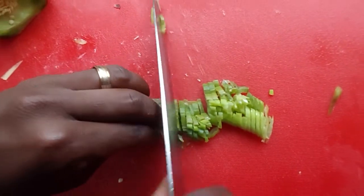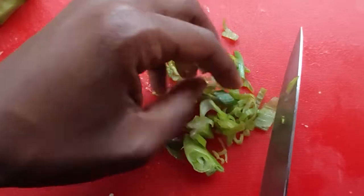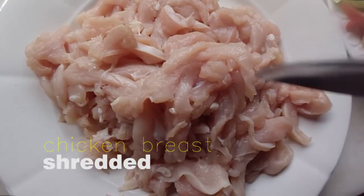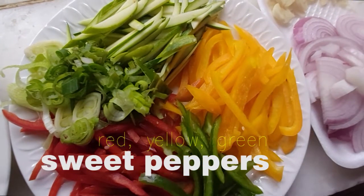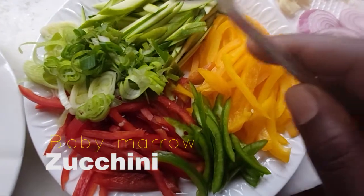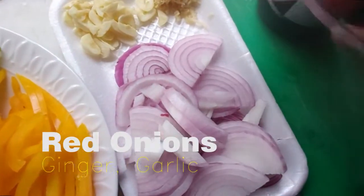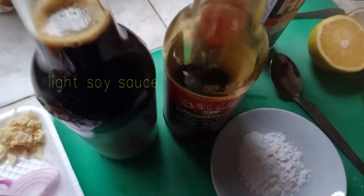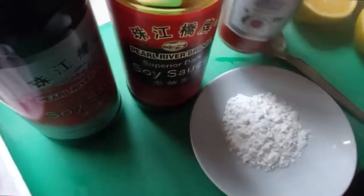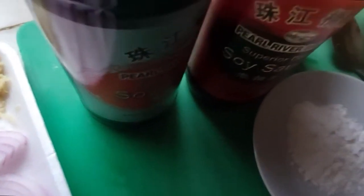Cut your spring onions as thin as you can, or just make it chunky — whichever you want. So right here we have shredded chicken. We have julienne red peppers, green pepper, yellow pepper, zucchini, and a little bit of spring onions. Then we have red onions, ginger and garlic nicely sliced. Then we have light soy sauce, dark soy sauce, a little bit of ketchup, and a little bit of HP sauce. All this you can find in your local store. I also need a bit of orange and lemon.